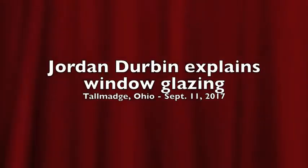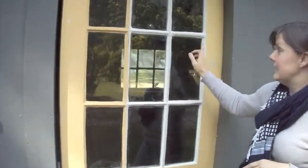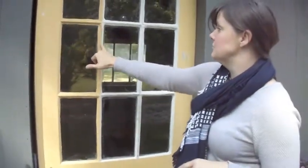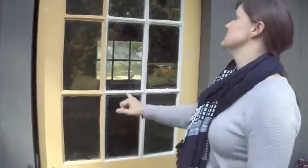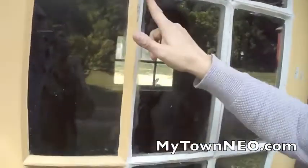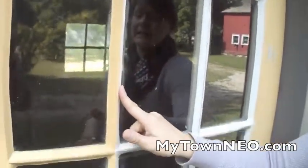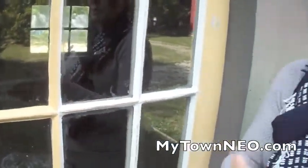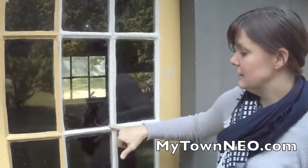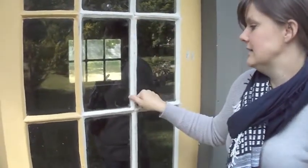This door was in the barn again, and it's an antique door — a divided light door, which means there are thin strips of wood called muttons that go between the panes. You take this stuff called glazing, warm it up in your hands like Play-Doh, make it into a rope, lay it in here, then use a putty knife to smooth it and press it in.